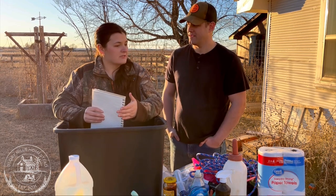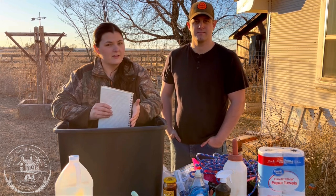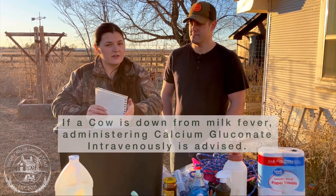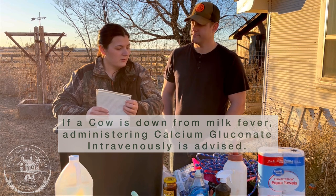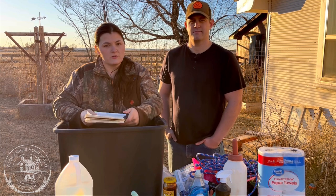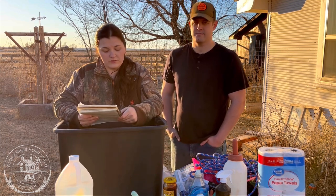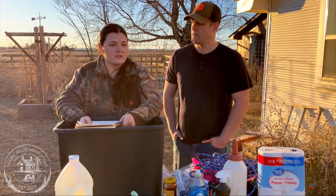If your cow is down, it's hard to gauge weight at that point, and a cow that's down is probably suffering from milk fever — you need to get a vet out immediately to administer an IV. We'd like to add an IV setup to our calving kit, especially if you plan to be doing this for several years to come. That's also great to have on hand.